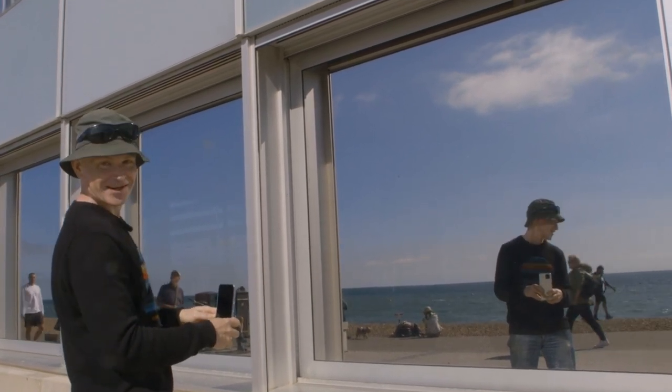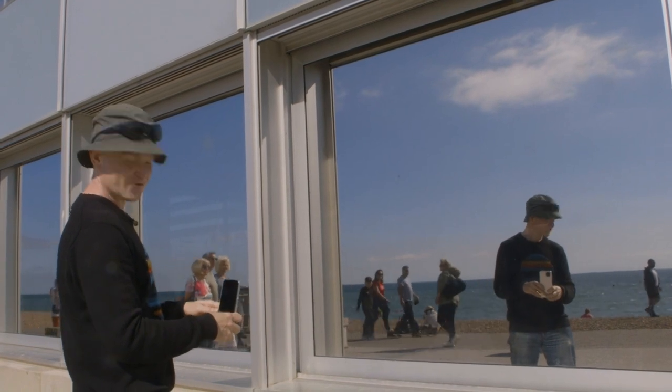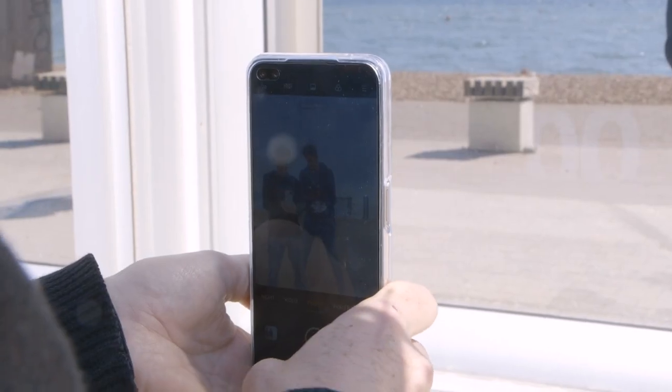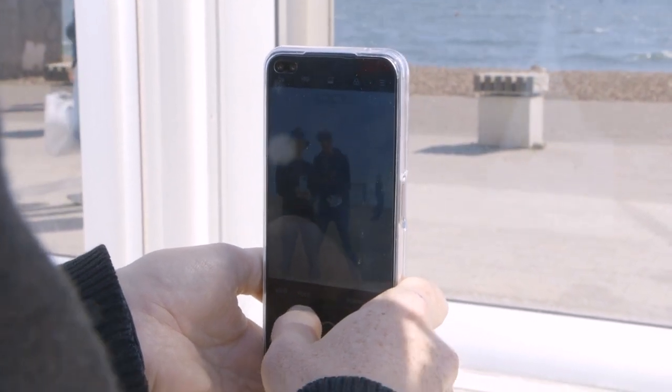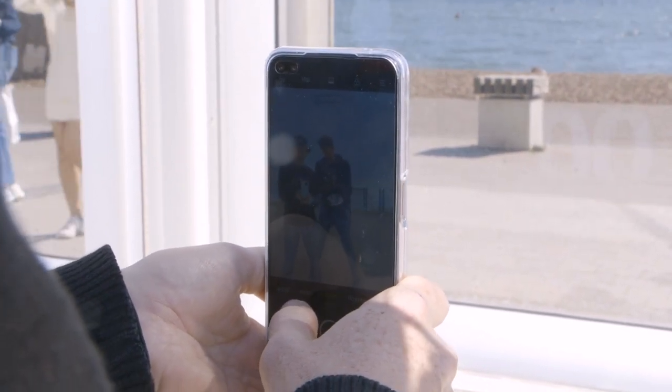Once you're lined up, just rest your finger over the shutter release button on the screen and start tapping away to take the picture. You will have to glance down from time to time to make sure that you haven't accidentally moved your finger away from it.